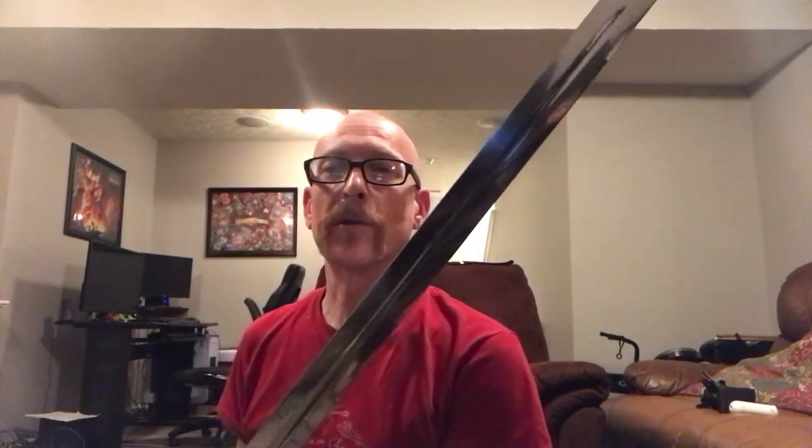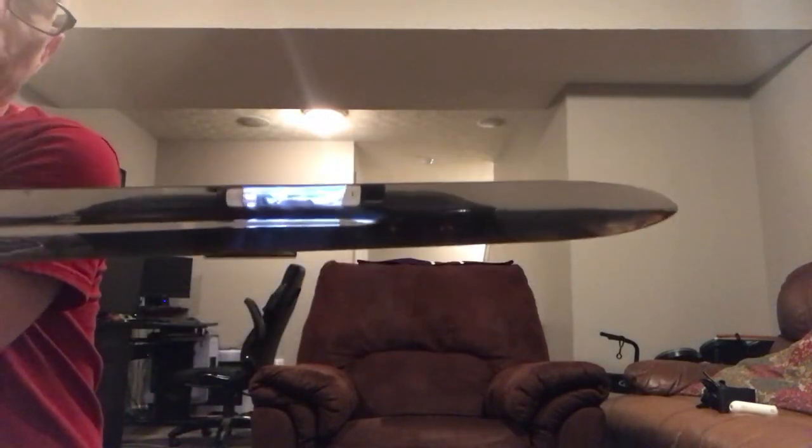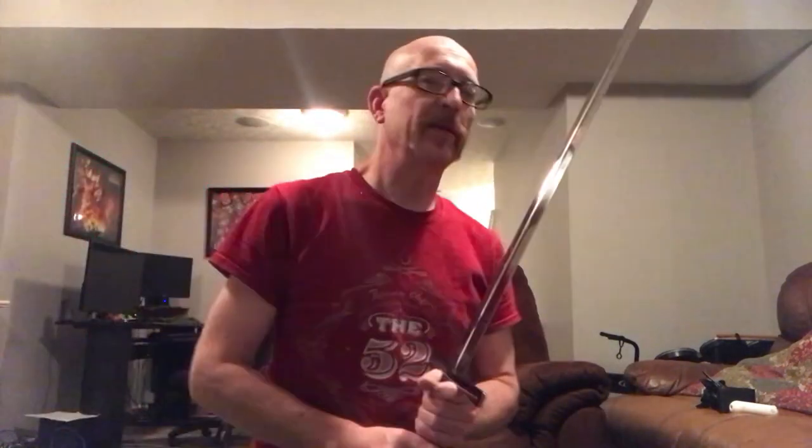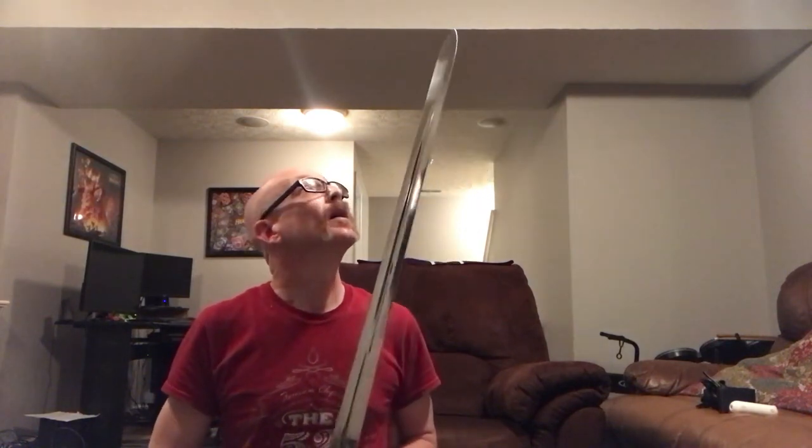It is a Type 11 style blade according to Oakeshott, so it's going to be long — around 30 to 33 inches. The fuller is a lot thinner than on the Type 10 and only goes partway down before it terminates into the tip. It has a highly scalloped, very rounded tip — almost more so than the classic medieval sword. My mistake when I first did research was I thought it was a Type 12 blade, which I've been wanting for a long time, but someone on Sword Buyers Guide corrected me — it's a Type 11, not a Type 12.